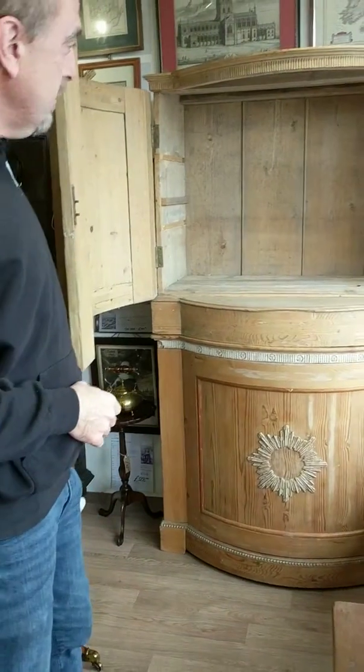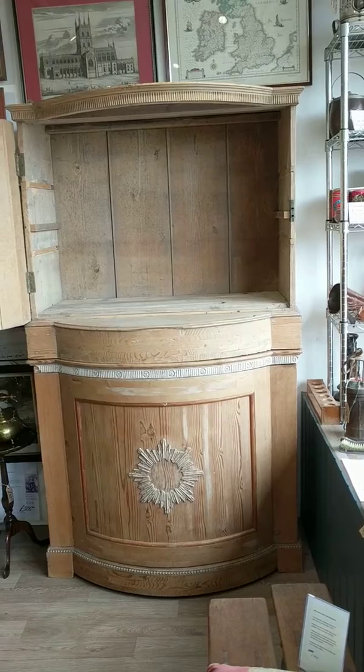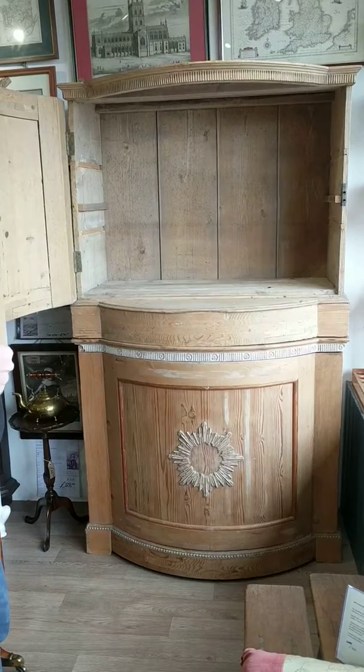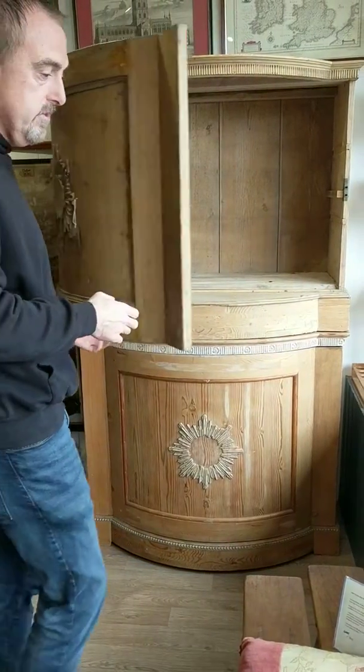But more excitingly, look at all that storage — you've got absolutely loads of space. There's a bracket there; you could put a support and put a shelf across there if you wanted to, or you could just use the whole lot for some really nice storage.